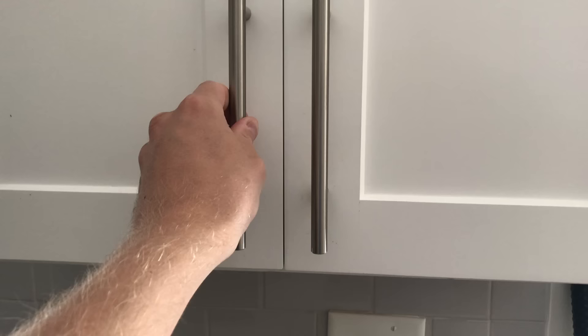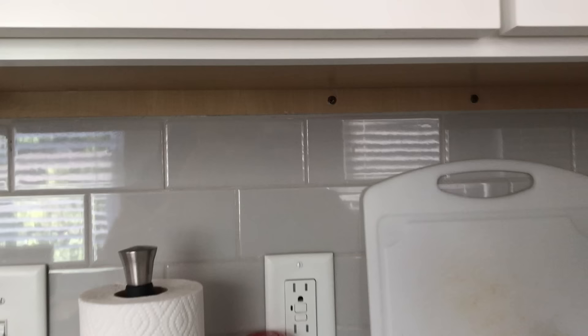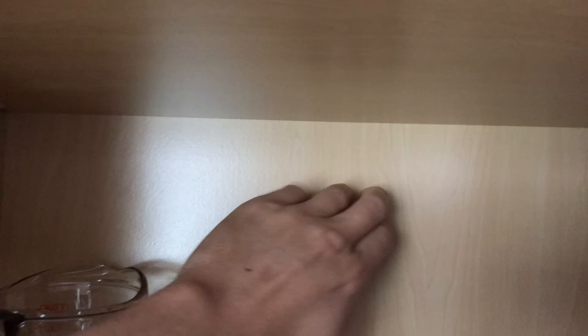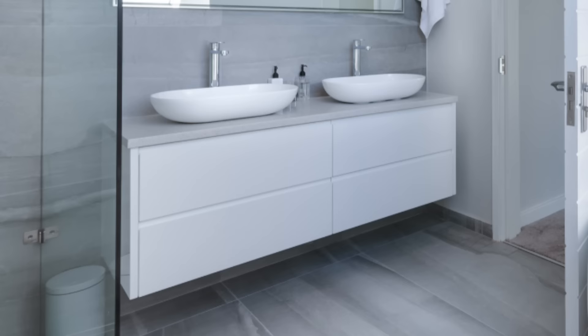Cheaper, lighter cabinets are often hung by just driving screws through the back panel into studs. That works in most cases, but that attachment is only as strong as that back panel, and they tend to be sort of flimsy. Suspending more modern, custom cabinets often requires more strength — these things are dense and heavy.